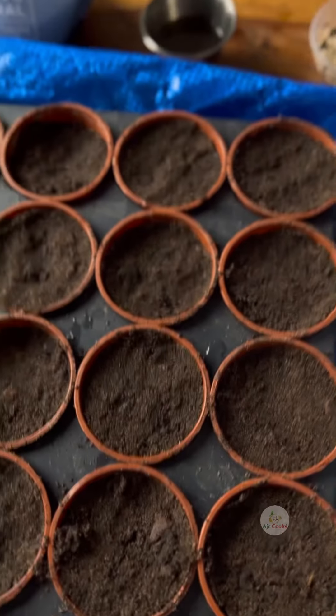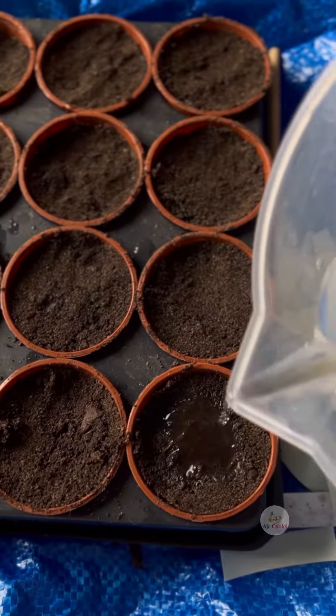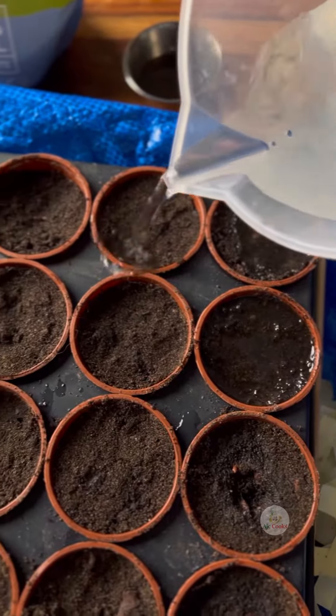Instead of regular water, even after sowing the seeds, I'm adding Epsom salt water. I also soak the seeds in Epsom salt water for six to eight hours beforehand, so the seeds can germinate easily.